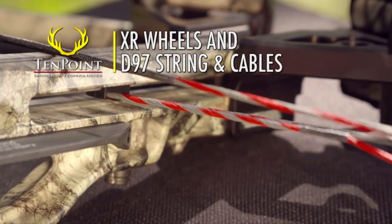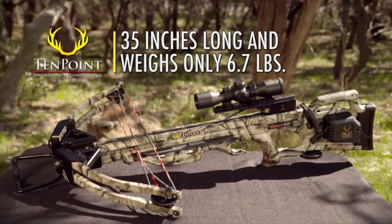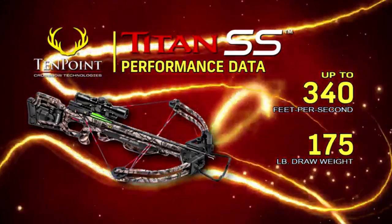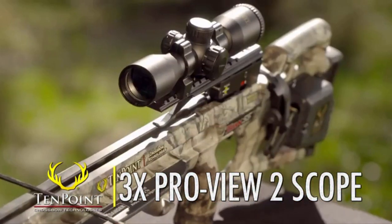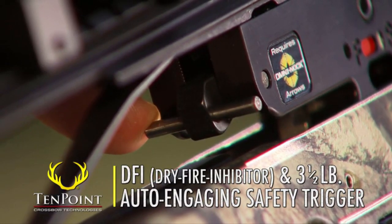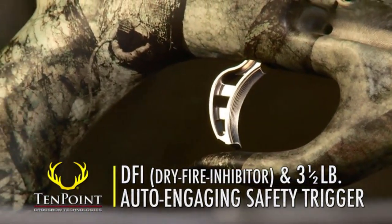Assembled, the Titan SS measures 35 inches long, weighs in at a mere 6.7 pounds, and shoots up to 340 feet per second. The Titan SS also comes standard with TenPoint's 3-Power ProView 2 scope. And like all TenPoint crossbows, it features our DFI, dry fire inhibitor, and 3.5-pound auto-engaging safety trigger.